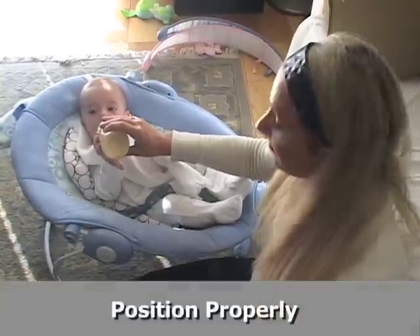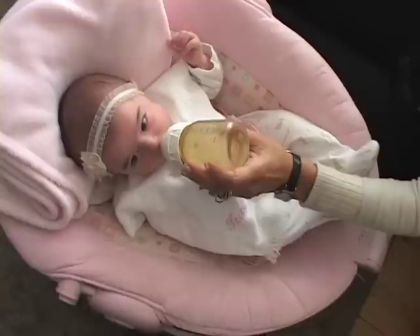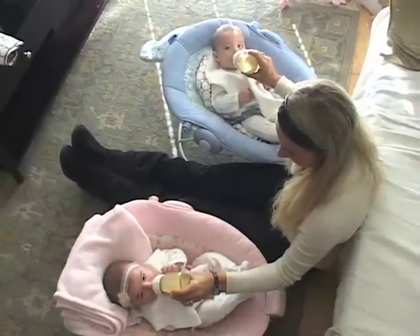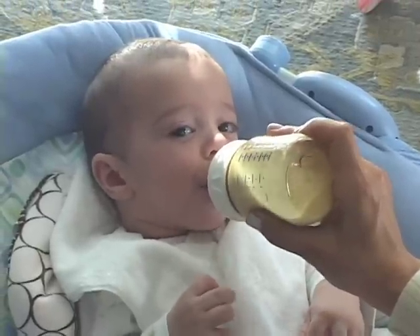It's super important the way that they're positioned because if you're not comfortable when feeding them, they're not going to be comfortable when they're being fed. So you want to make sure that you have a good system in place and that you're comfortable, the babies are comfortable, and everybody — babies and mommy — are happy.